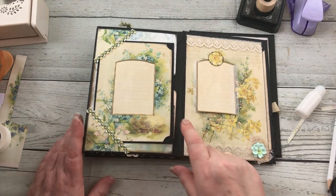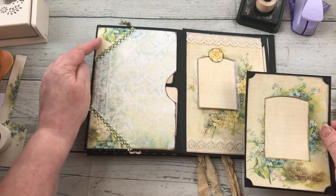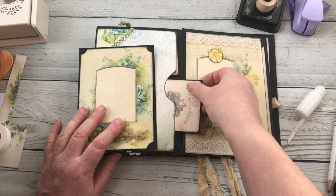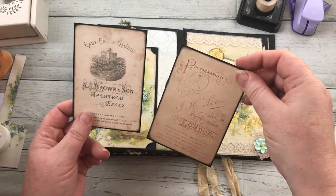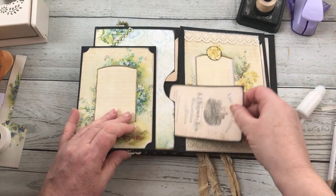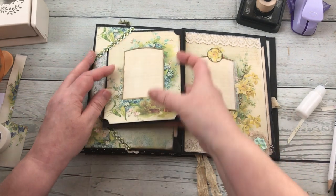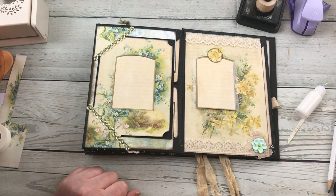I'll just show you again on this one — it's got the card and it's got the two corners with some trim on. Inside the envelope pocket itself, again I've used the cabinet cards and just glued them onto the back of a piece of black card, so that then slots in there.